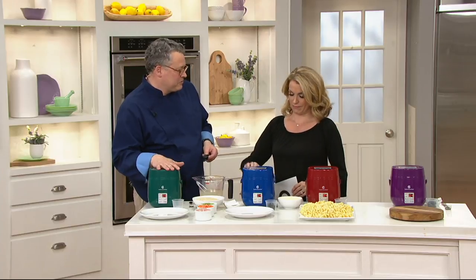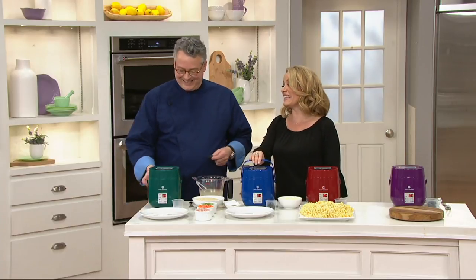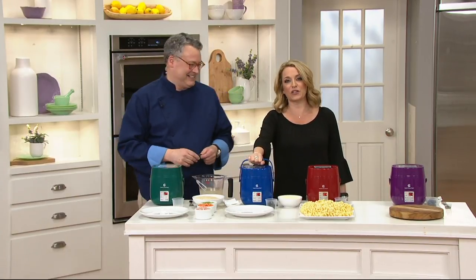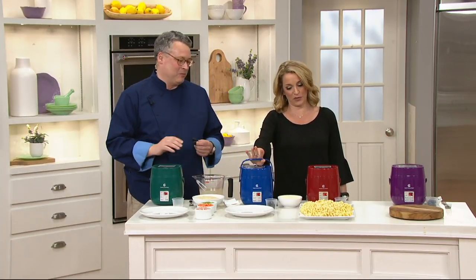I can put my raw ingredients in, take it to work, plug it in, and lunch is ready in about an hour. It has a handle — portability. Way better than throwing your leftovers in the work microwave.